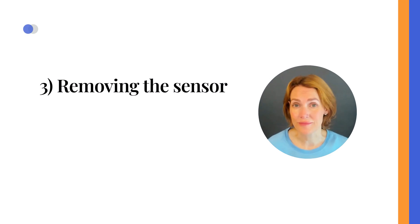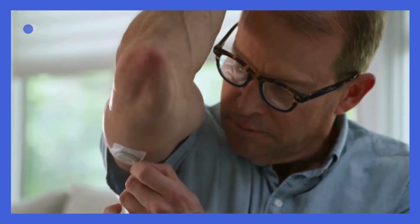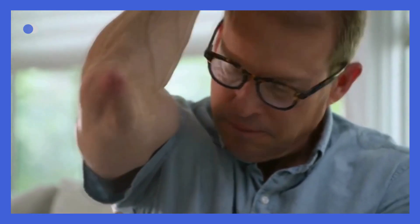Removing the sensor. When it's time to remove the sensor, carefully peel off the patch like a bandage. You can use body or baby oil to help you with the removal.